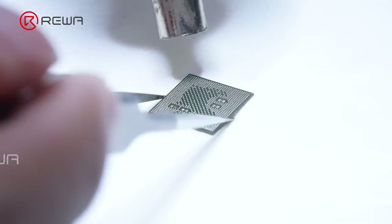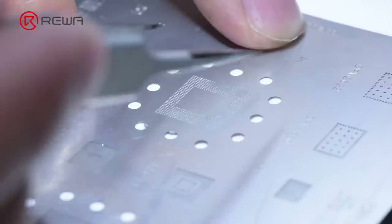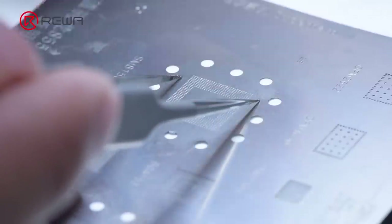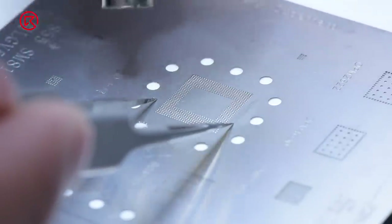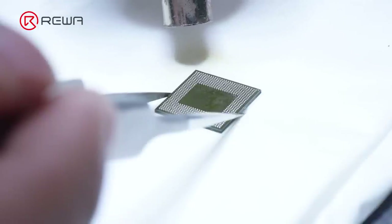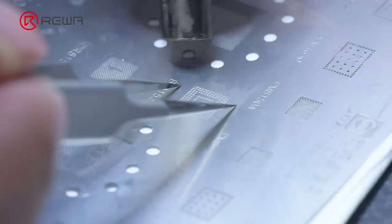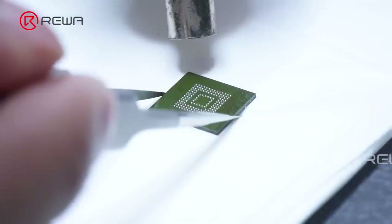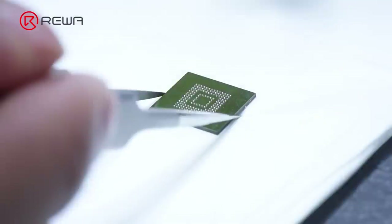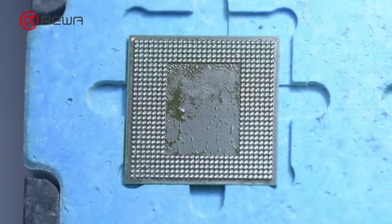Continue heating with the hot air gun to reset it. Solder the RAM and flash memory in the same way. Reballing is complete.